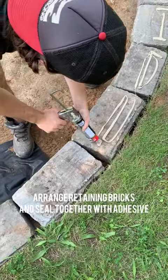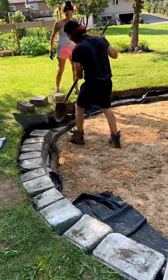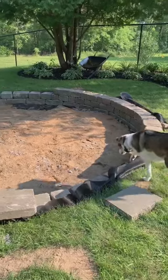If yours is level, just remove the top layer of sod. I got retaining bricks off Facebook Marketplace for about $200, and we stacked those up and sealed them in place with adhesive.